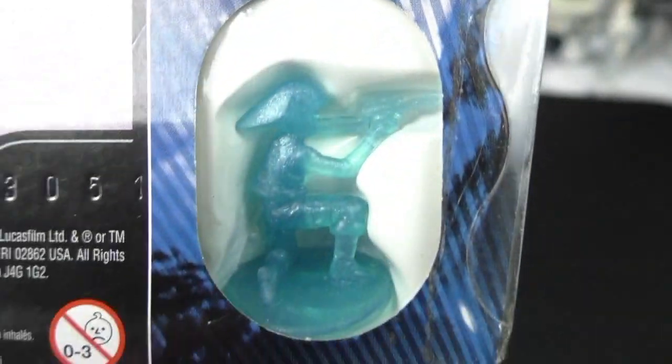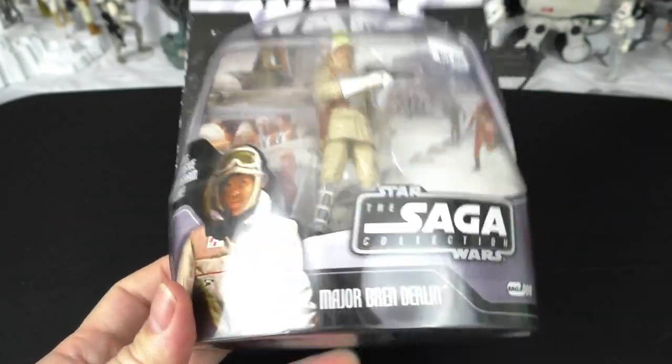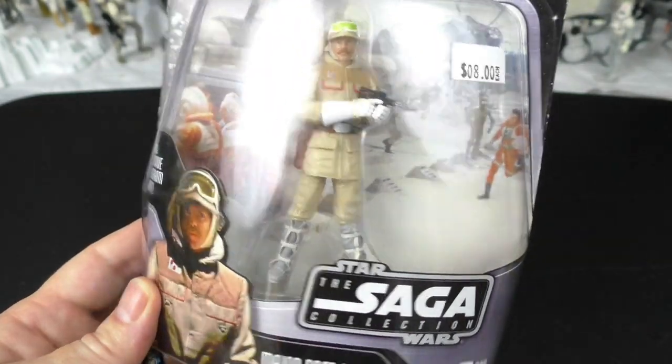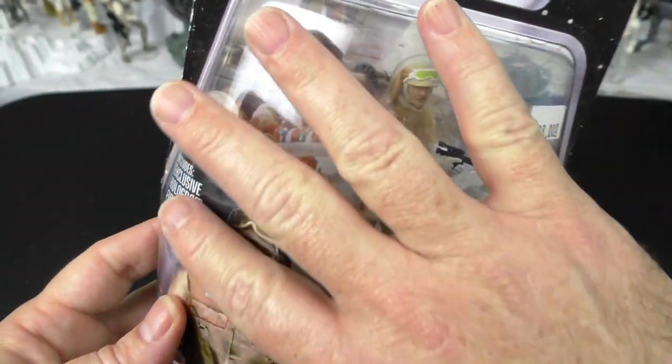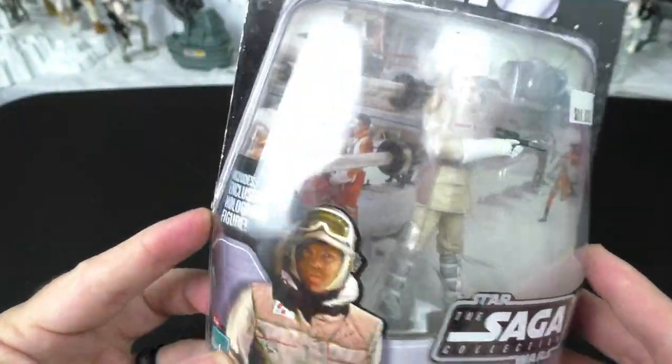And here's the exclusive hologram figure. I remember getting this figure in 2010. At that time I wasn't taking figures out of the card or out of the bubble. This is a huge bubble — look at all this plastic. Sheesh.